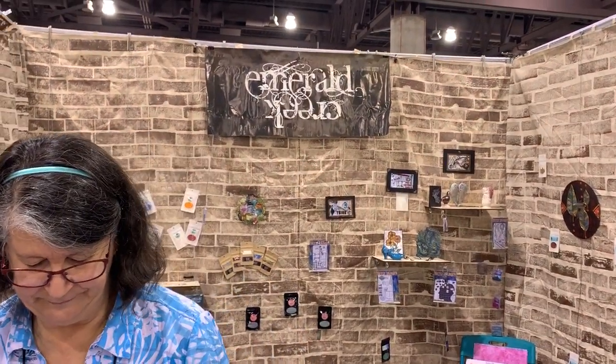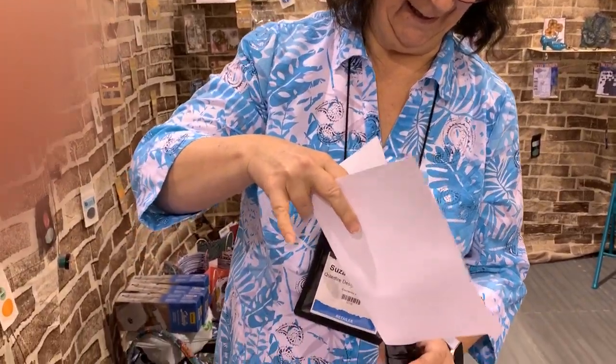Hi everyone, it's Gail. I am at the Emerald Creek booth and my new friend Suzanne is going to do something wonderful. So we thought we'd film for you guys.